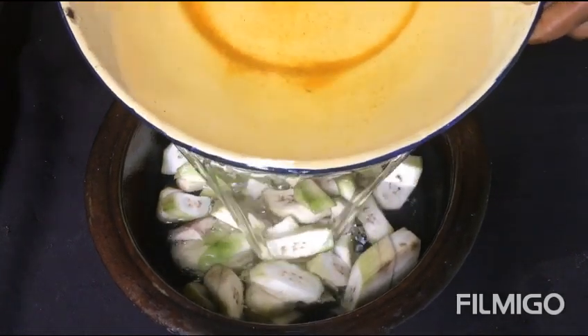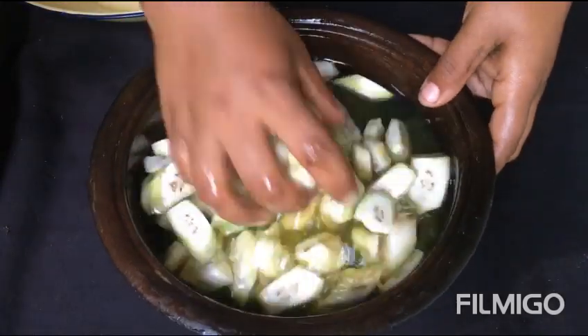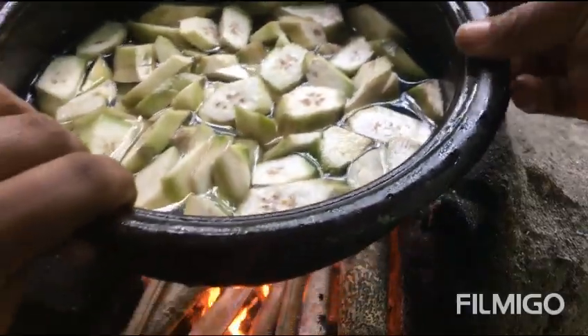Hot oil. Give it 5 minutes. That was 5 minutes — it was nice. The cooking recipe was spicy.